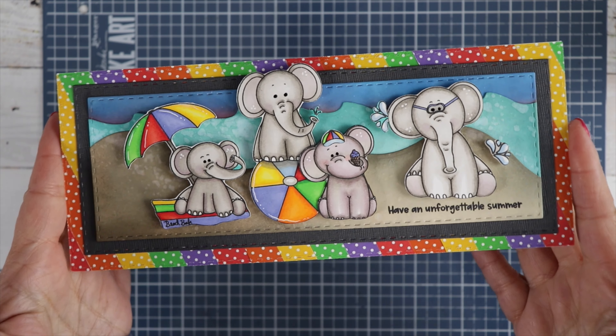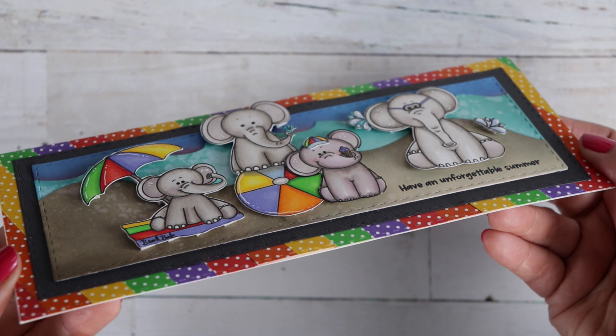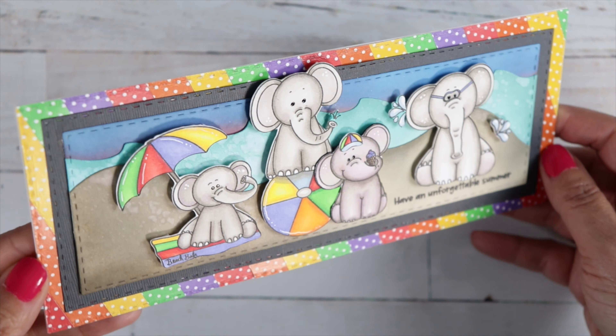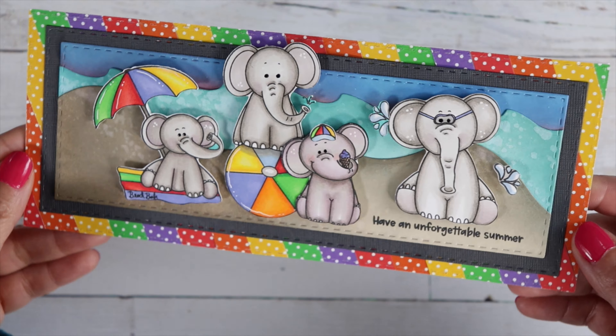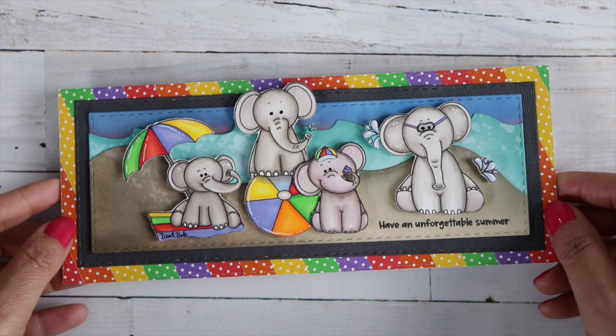Just love how this turned out — it's so cute. Before you go, if you enjoyed the video, leave a big thumbs up and don't forget to hit that subscribe button. Thanks for stopping by guys, and I'll see you real soon. Bye!